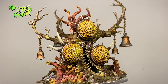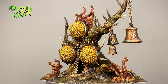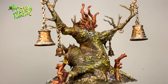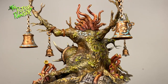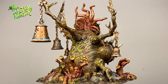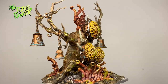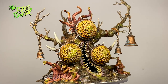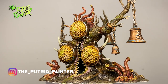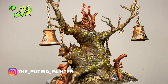And here we have a finished Faculant Gnarlemaw. What a great addition to my Maggotkin army. It is fun painting something else than just tiny models, and a piece of scenery can be a bit daunting, but fortunately this one isn't too big and it's so full of character. Stay tuned for my next video which will be the grand finale for my Maggotkin army painting videos. Be sure to check out my Instagram where I show pictures of new projects and behind the scenes stuff. Thanks for watching!